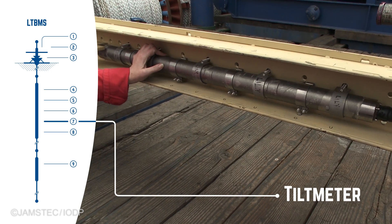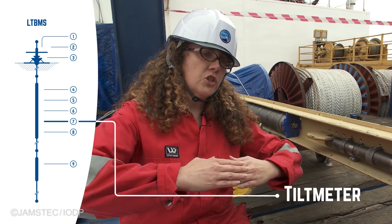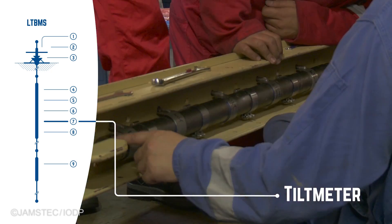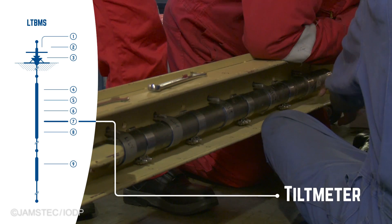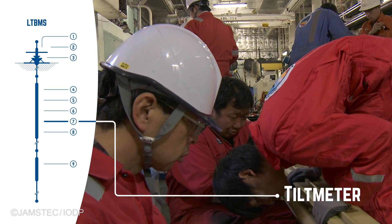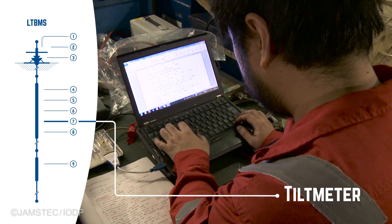This is a tilt meter, and it will measure the upward or downward tilt of the Earth's crust surrounding the borehole. This instrument will also help us diagnose the behavior of the plate boundary fault between and leading up to the big earthquakes.